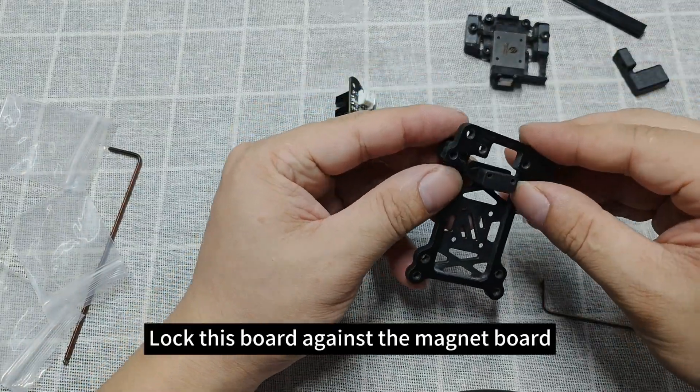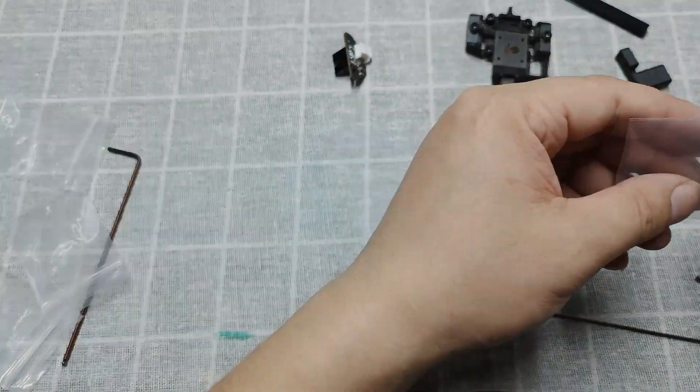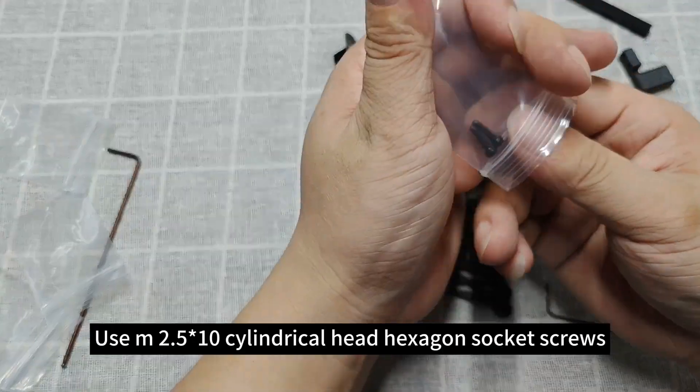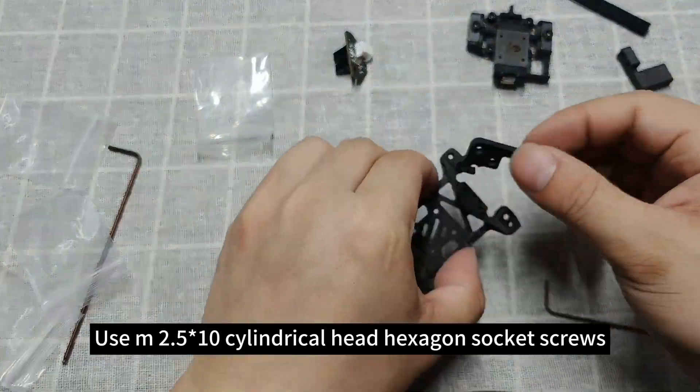Lock this board against the magnet board. Use M2.5×10 cylindrical head hexagon socket screws.